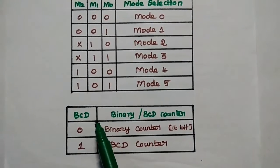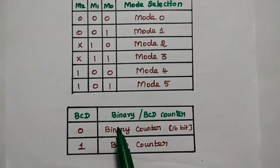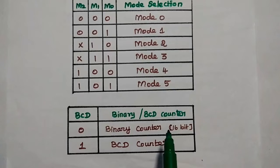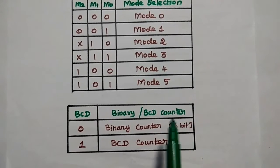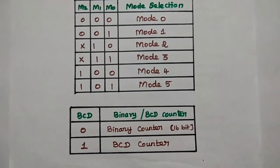The last bit is BCD. If this bit is 0, the counter acts as a 16-bit binary counter. If this bit is 1, it acts as a BCD counter.